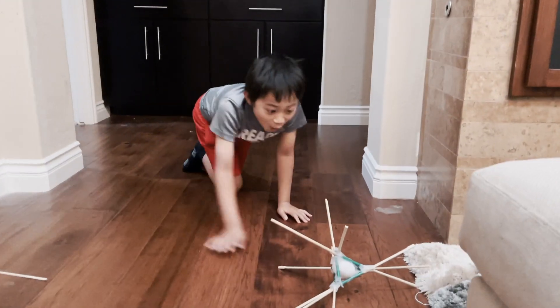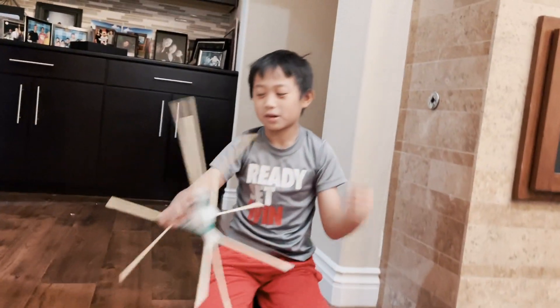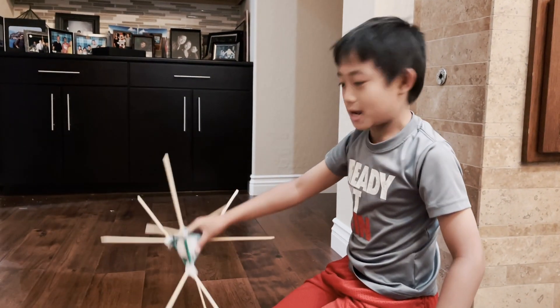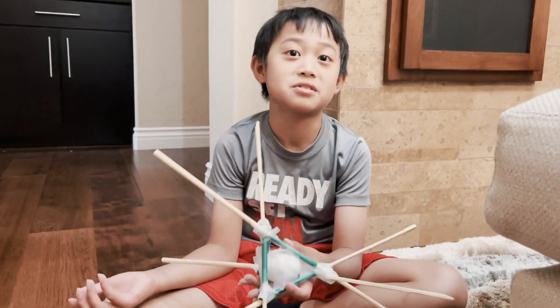Did it drop? Ow! It did not crack at all, but from the top I saw one of the chopsticks broke — I meant two sides. I predicted it was gonna work because science is no joke. Bye!